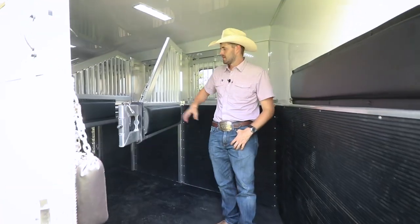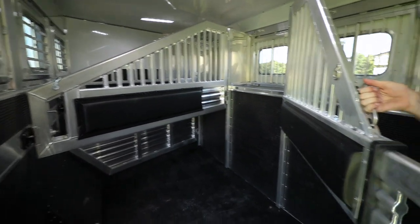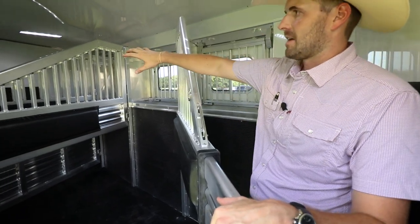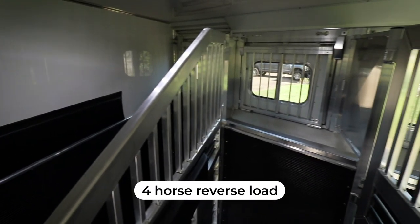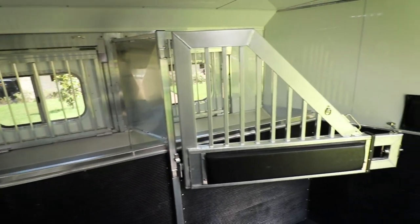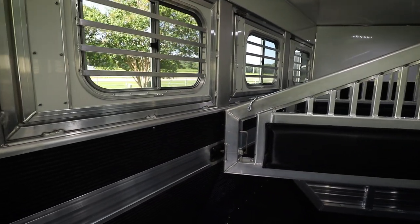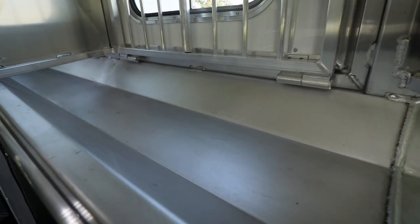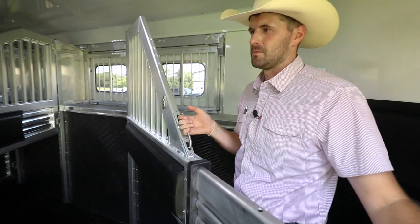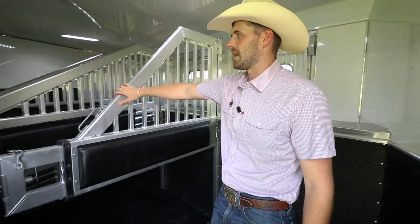In the horse area of this trailer, we have airflow dividers. This divider right here helps horses load — it telescopes in and out. You have a stud divider on your first horse. Since this trailer has an integrated hay pod, it has a fully lined and insulated roof and walls. There's also heavy duty rubber on the walls to keep it from delaminating or coming off — really one of the small things Elite does to give these trailers longevity down the road.